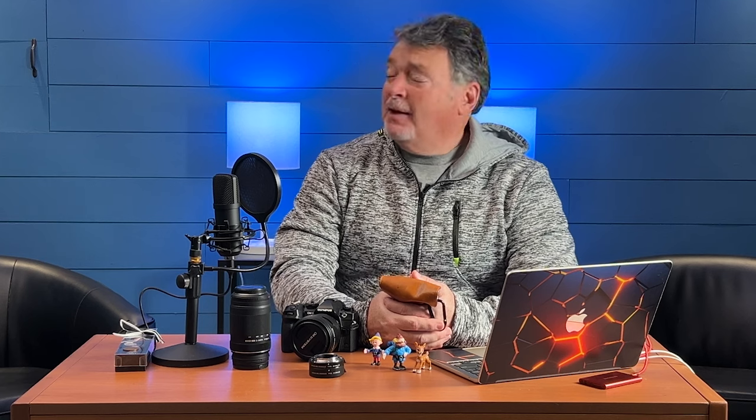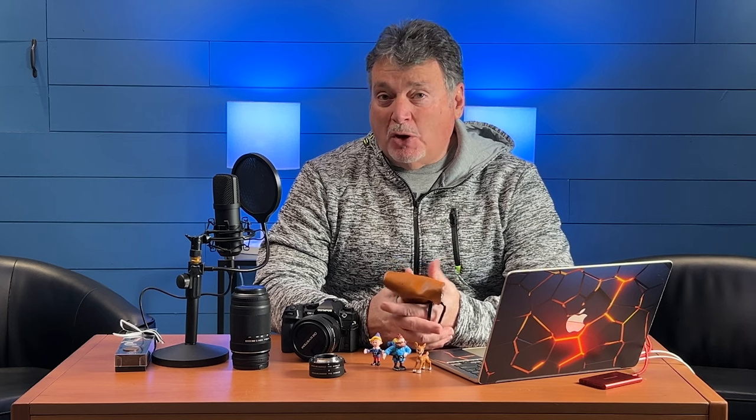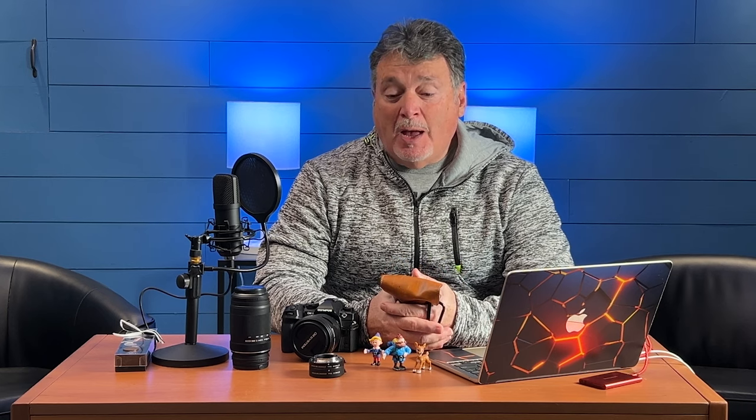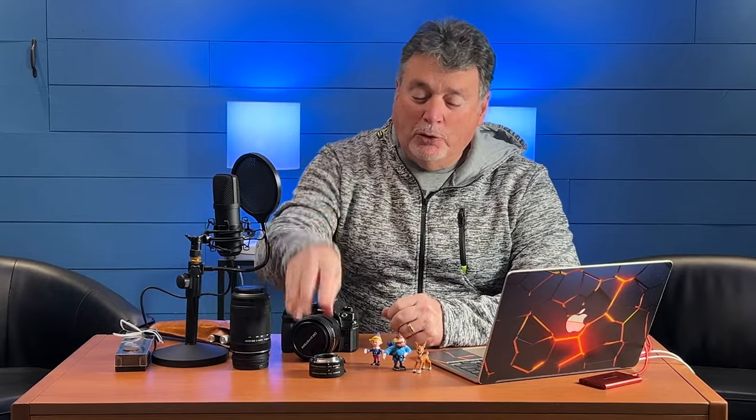Hi everyone, Joe Brady coming to you from the studio. It's a pouring rain Saturday all day today, so it's a good day to do some stuff inside. As I was talking in today's newsletter, I talked about giving yourself a new toy. Well, in my case, I dug out an old toy.